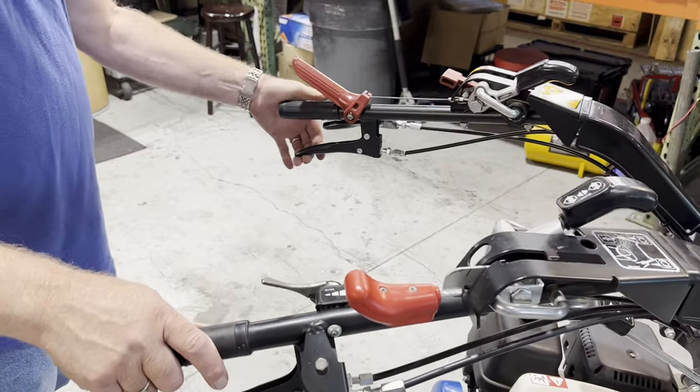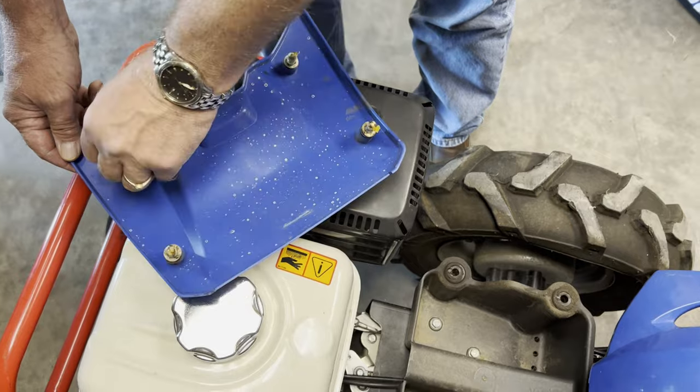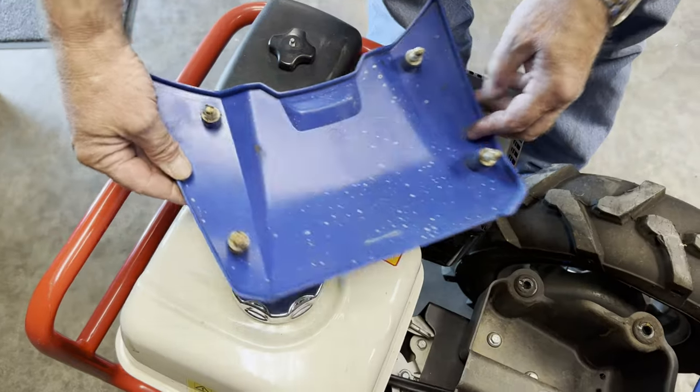One final note for recoil start models: before reinstalling the lower shield, it's a good idea to lubricate the four pins with a lithium-based grease for easier removal later.